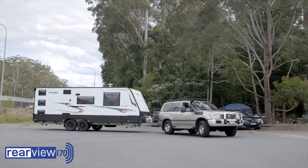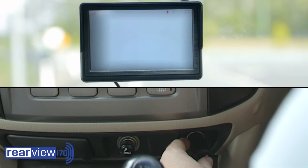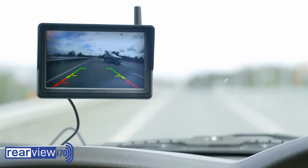Rearview 170 has the added feature to enable you to see behind even whilst driving forwards. A simple touch of the button gives you a view of traffic behind you — a great added safety feature when you're on the go.